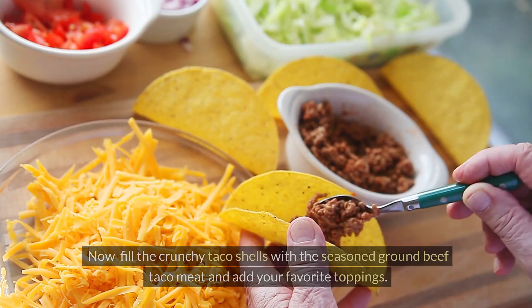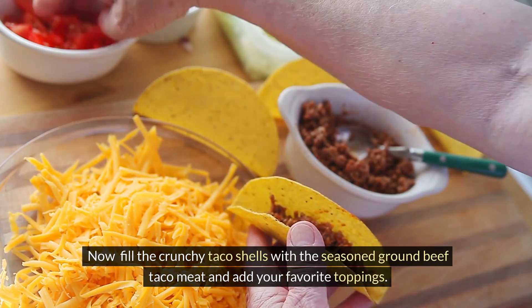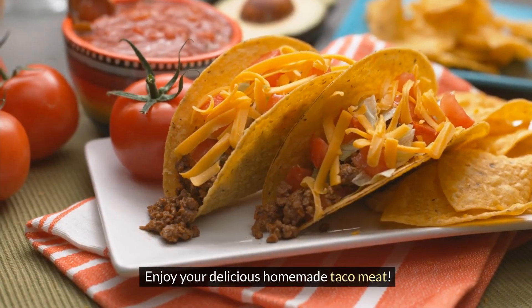Fill the crunchy taco shells with the seasoned ground beef taco meat and add your favorite toppings. Enjoy your delicious homemade taco meat!